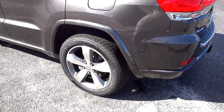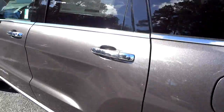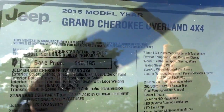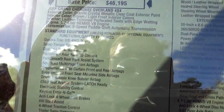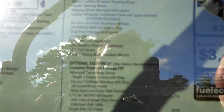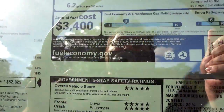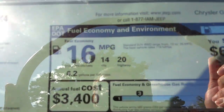Here's the window sticker — this is a 2015 model. It does look just like the 2014 on the outside, but it has five-star crash ratings, and the fuel economy isn't too bad considering it has a 400-horsepower engine in it.